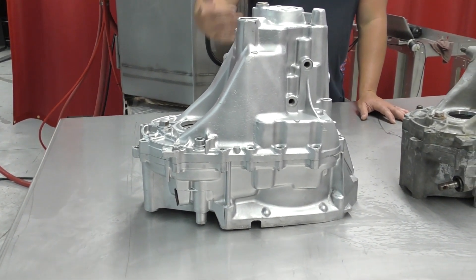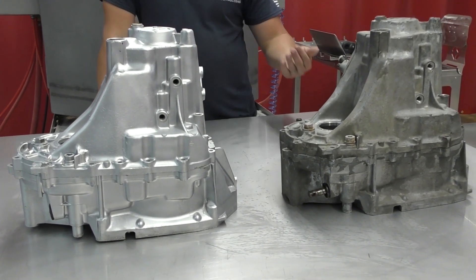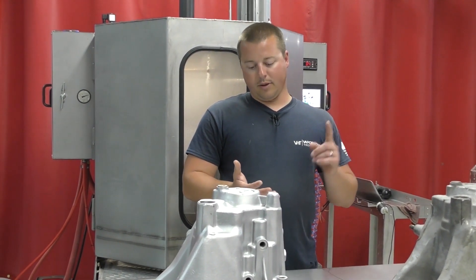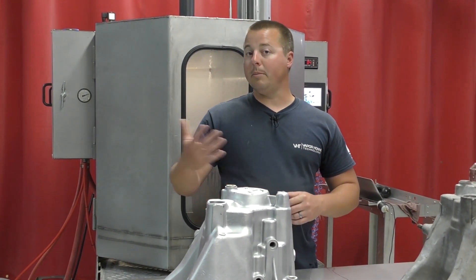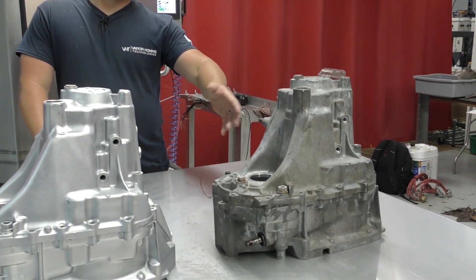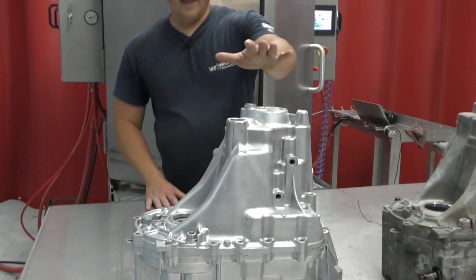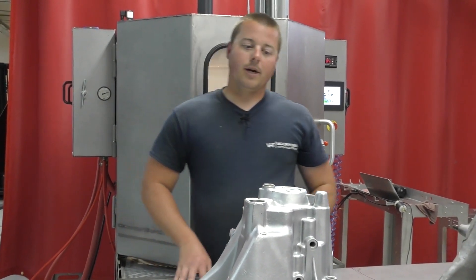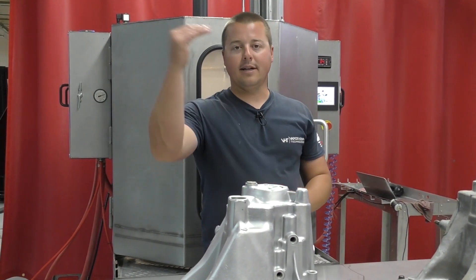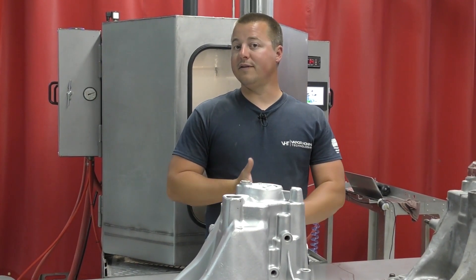Think about how much that's going to increase your output and your production. Obviously if you're watching this video, you've probably been dry blasting before — whether it's with glass bead, soda, or you might be parts washing, which is going to give you something that looks like this. It's not going to be polished or cleaned as far as oxidation and corrosion. But that's where the Gladiator comes in with the vapor blasting process, because you're able to clean it — parts washing it, but also taking it to that next level and giving it that surface prep or that surface finish.